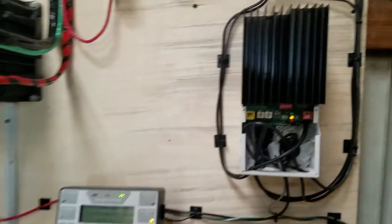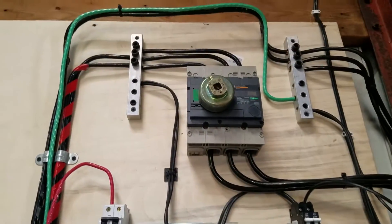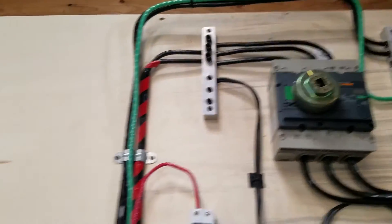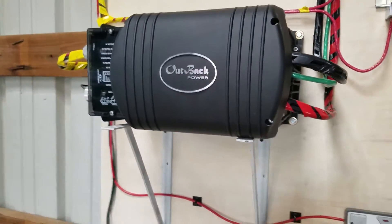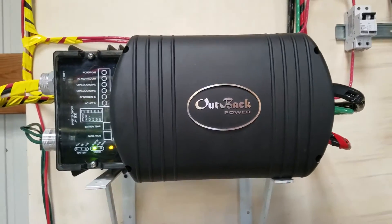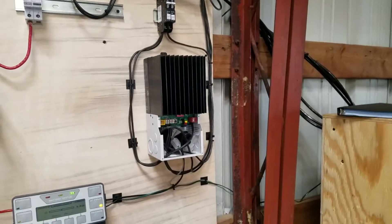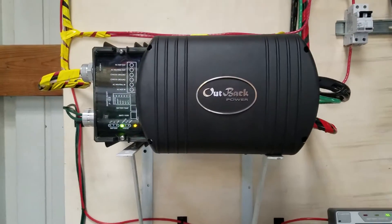I have a 48-volt DC battery bank, which keeps currents lower — low currents mean smaller wire size, which saves money. Higher voltage does get more dangerous to work around, though. The next required component is an inverter. The inverter is essential for converting DC to AC, since solar panels produce direct current.